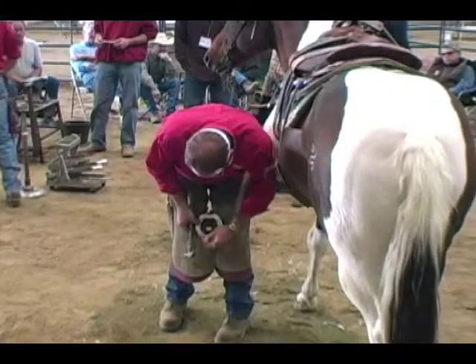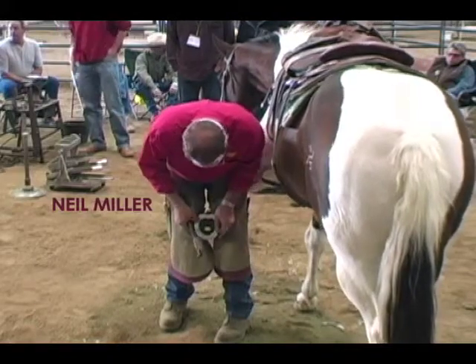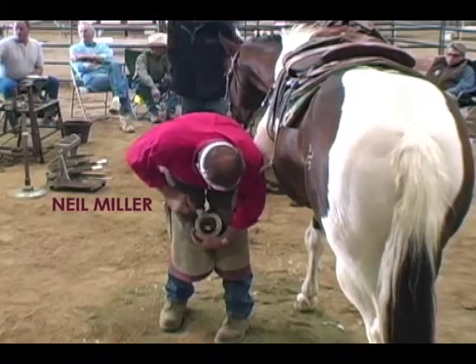I like the Vibram because it actually goes into the sole. It absorbs shock. When a horse hits the ground, that pad absorbs the shock, but it also forms the sole of the foot. It does support the foot better than a hard pad.